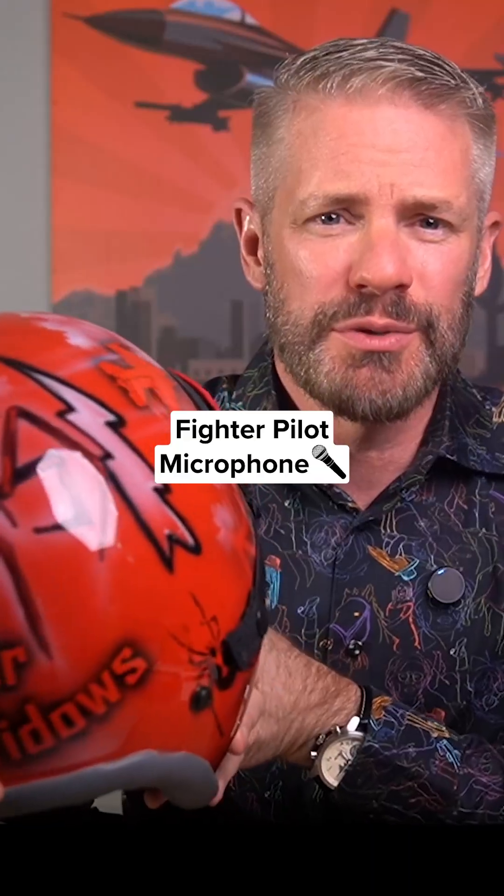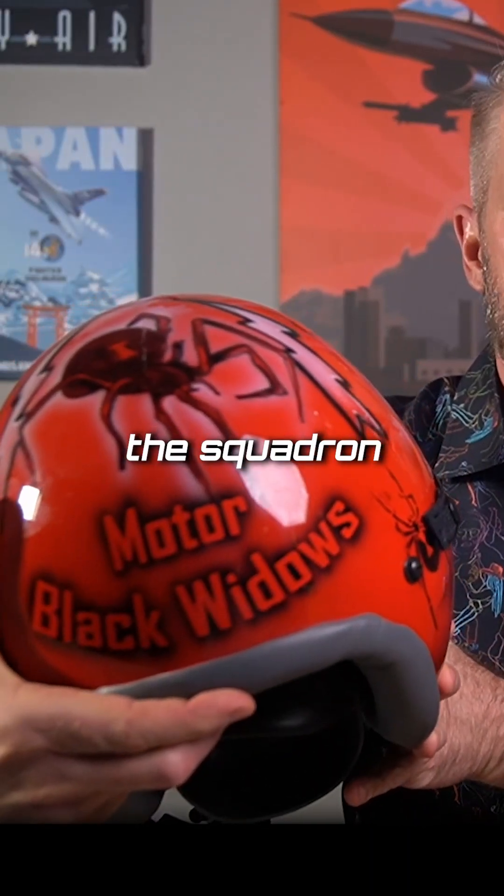So this is one of my helmets. Pretty cool design here — painted from when I was the squadron commander of the Black Widows.